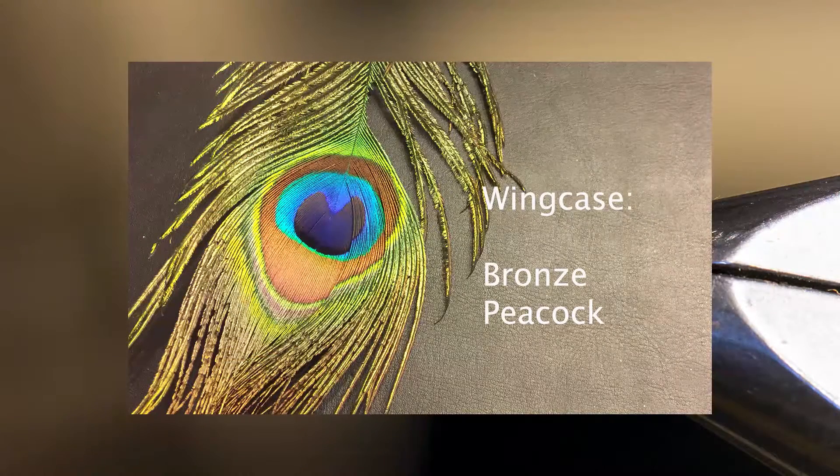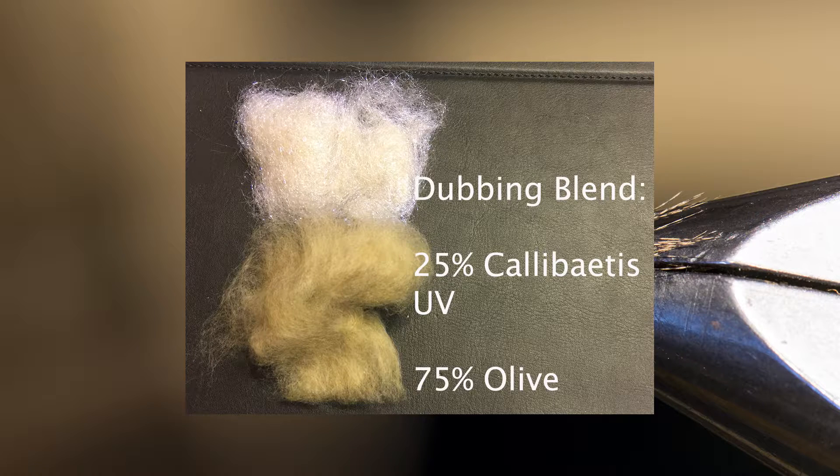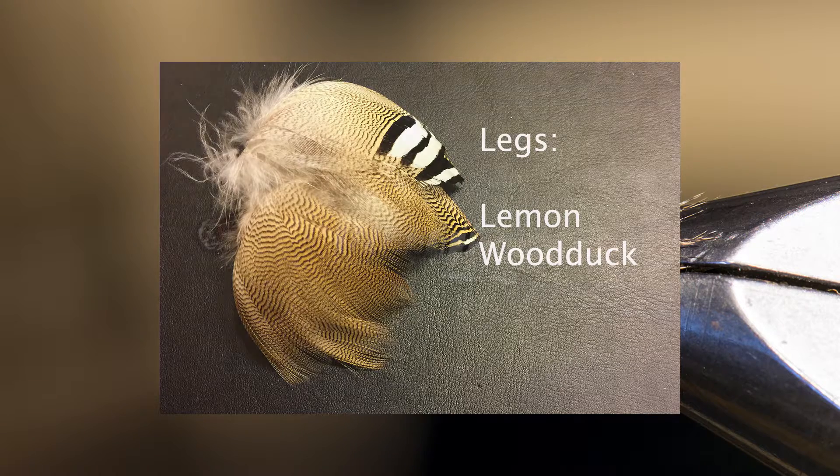For the wing case I like to use the bronze fibers of a peacock eye — those sections just above the blue area. It gives a really nice coloration for a Calibatus nymph. For the thorax I'm going to use a dubbing blend of about 25 percent Calibatus UV and about 75 percent olive, mixed in a coffee grinder. And lastly, for the legs I'm going to use that same lemon wood duck feather to create legs on either side of the thorax.